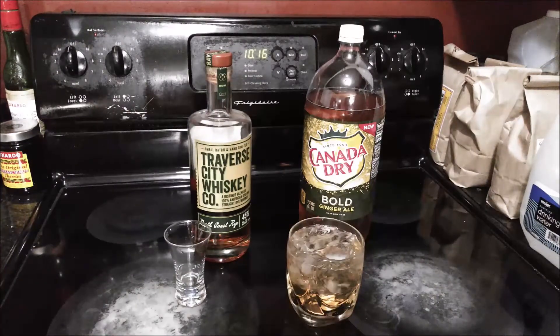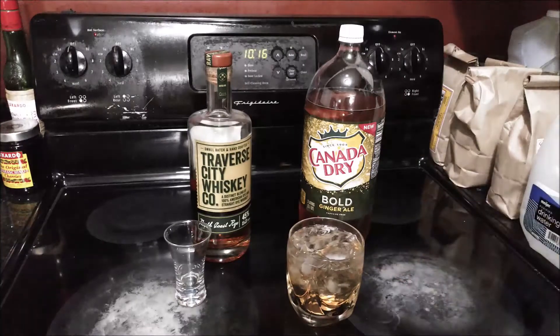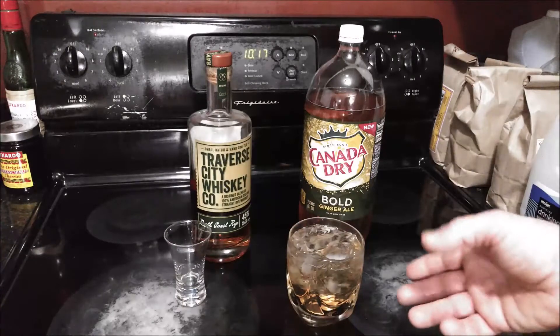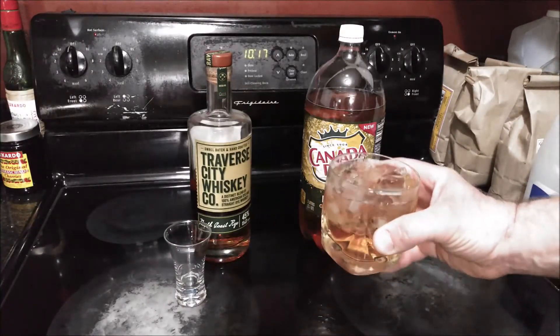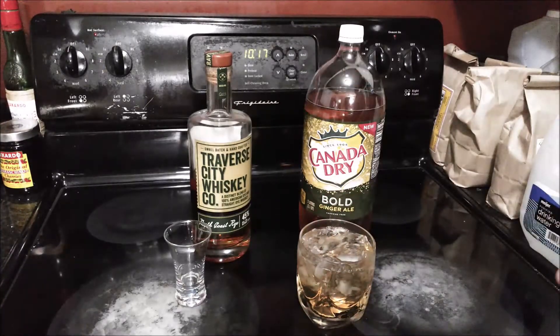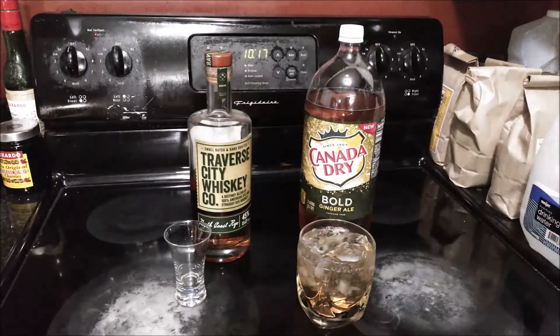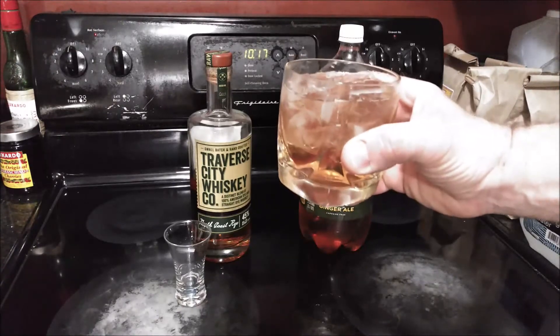In order to be a highball it probably should be served in a highball glass or a Collins glass, which is more narrow and taller. However for the purposes of this video this rocks glass will do just fine. Either way it makes a pretty good drink that is more or less kind of like a whiskey highball. So if you're looking for something light, something that complements rye whiskey, and just a simple easy cocktail to make at home — if you're a whiskey person, especially rye whiskey — I'd recommend getting some Canada Dry Bold and simply making this. I'm going to go enjoy. Thanks for watching.